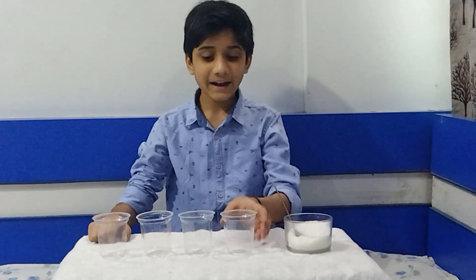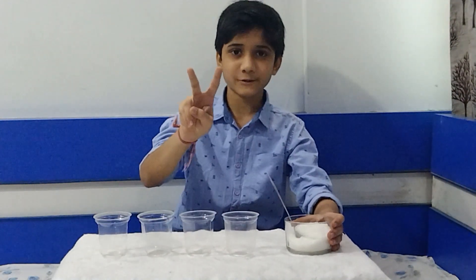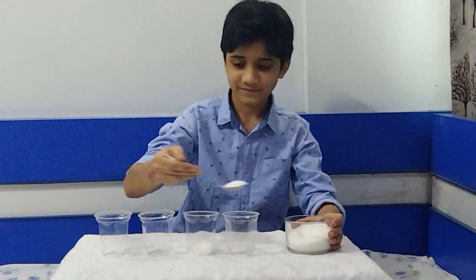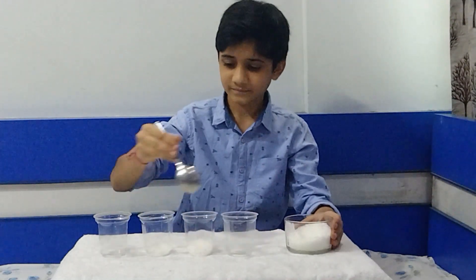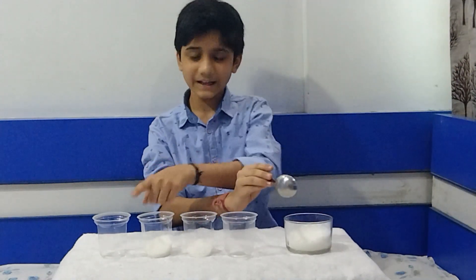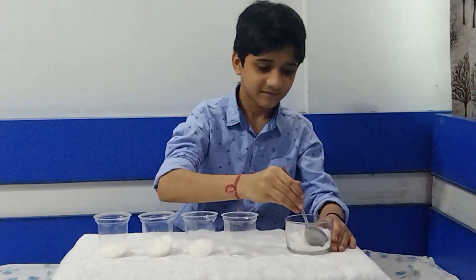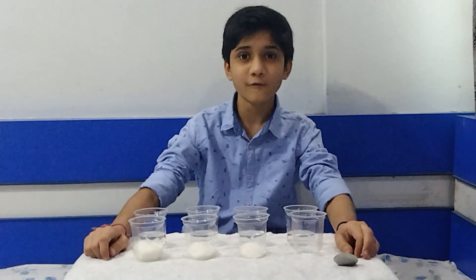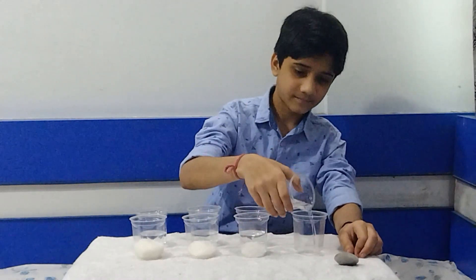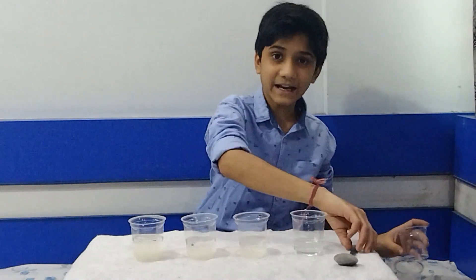First of all, I am going to take 4 glasses and sugar. I am not going to add anything in the first glass. In the second glass I am going to add 2 tablespoons of sugar. In the third glass I am going to add 3 tablespoons of sugar. And in the fourth I am going to add 4 tablespoons of sugar. Now I am going to add exactly 60 ml of water in each glass and then mix it well.